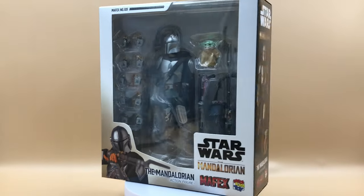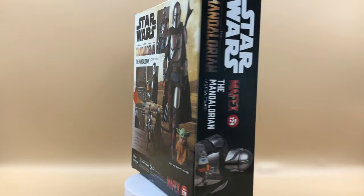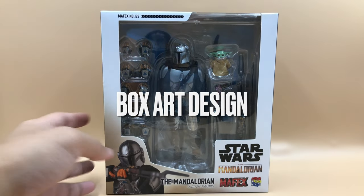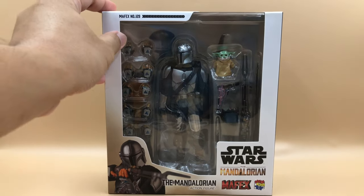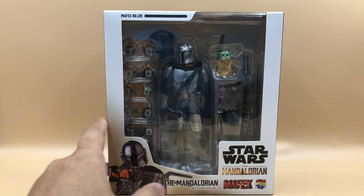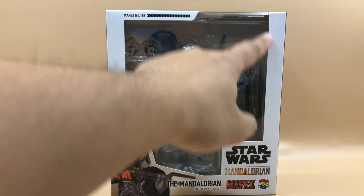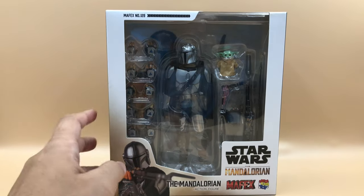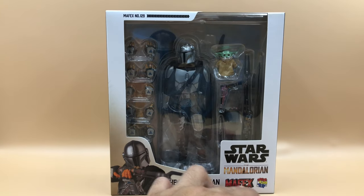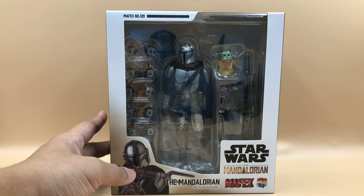Before we do the unboxing, let's take a quick look at the box art design. It's a pretty standard Mafex kind of box with a white background, slightly brownish at the bottom. We have information for Mafex number 129 and some graphics. It has a very wide window so you can see the figure and its accessories inside, and in this corner we have the title, series, Mafex and Medicom logo.